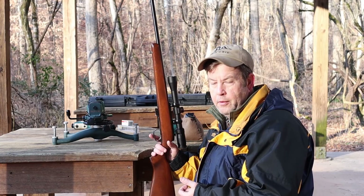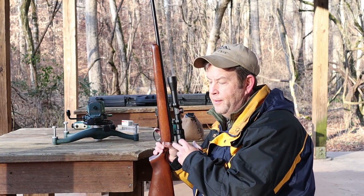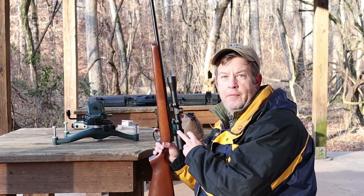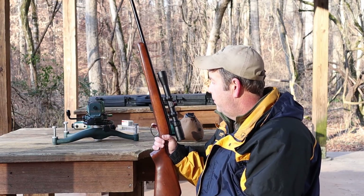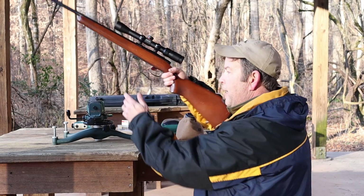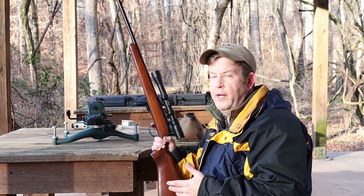On the scope — this came with a 4x16x42 Tasco, an old vintage Tasco. It was a good scope, but it was a good target scope. I wanted a 3x9 on here just for out in the field, and this is a 3x9 rimfire scope. By going with this scope, I'll be able to get some lower rings later on, get the scope even lower, and that's going to give me a better cheek weld, which will help me shoot more accurately in the field or here at the range.